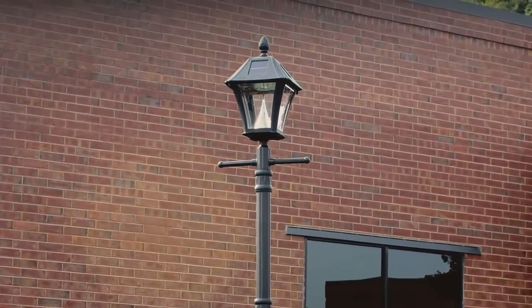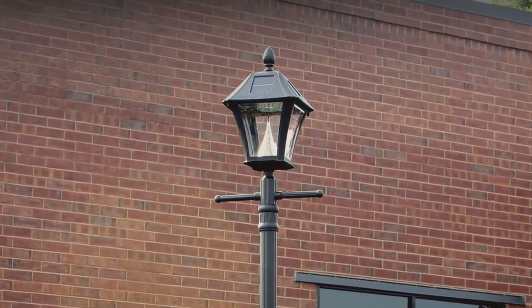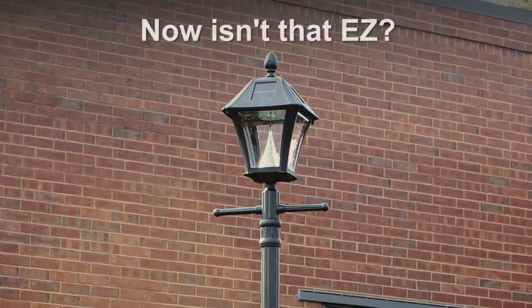Your new Gamasonic Baytown Solar Lamp with patented cone reflector is now ready to use. Now isn't that easy?